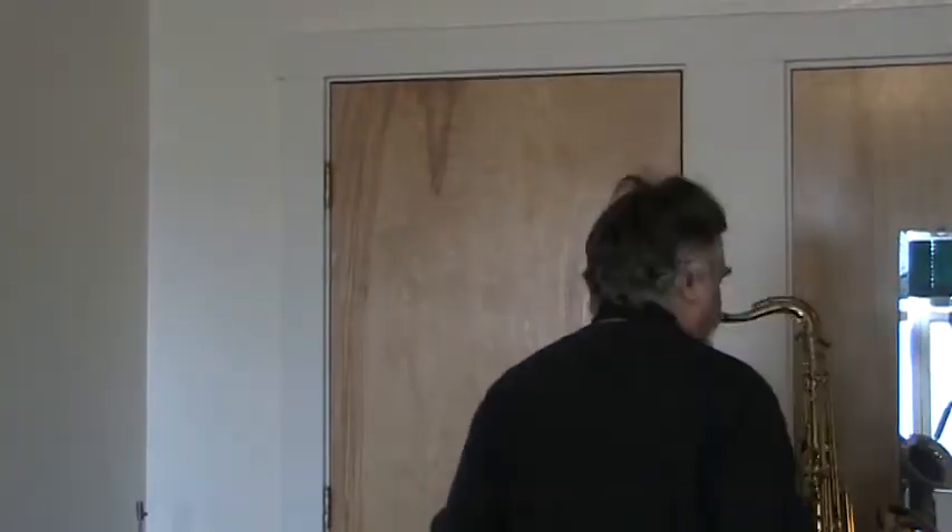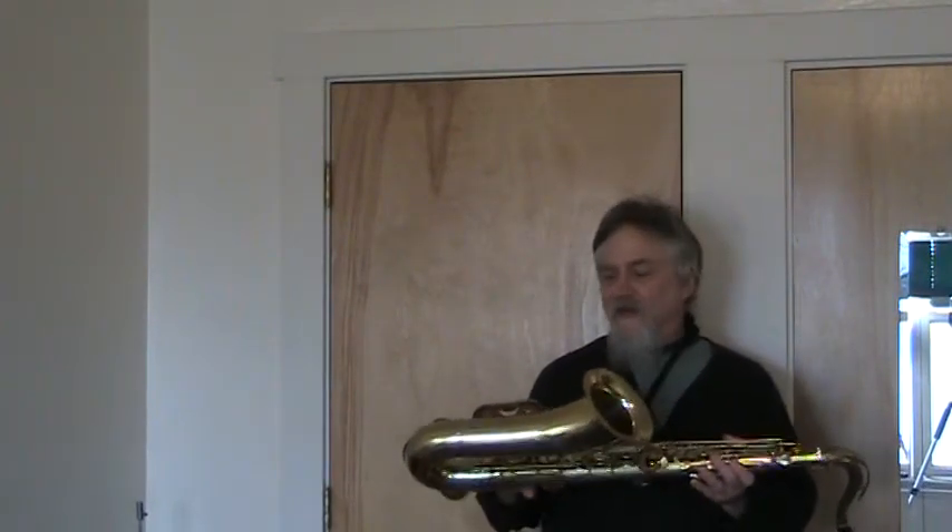I am showing this Keilwerth inter-saxophone. This is a superb one — the top one that was made by Kyle Worth in the 70s and 80s. This is the forerunner to the great SX-90R.